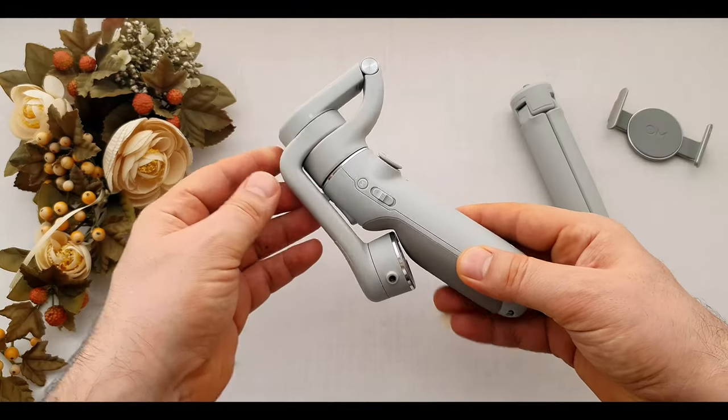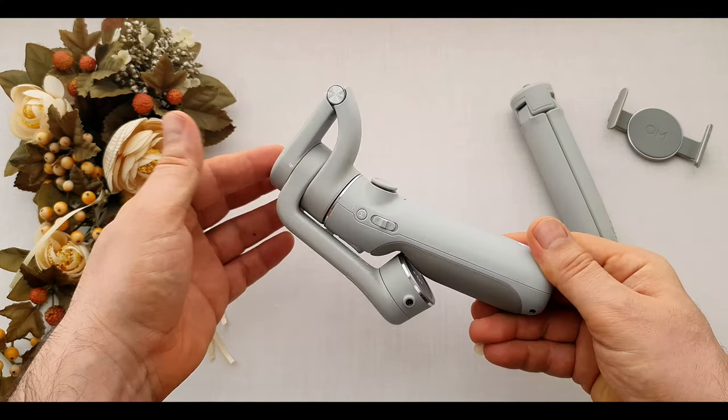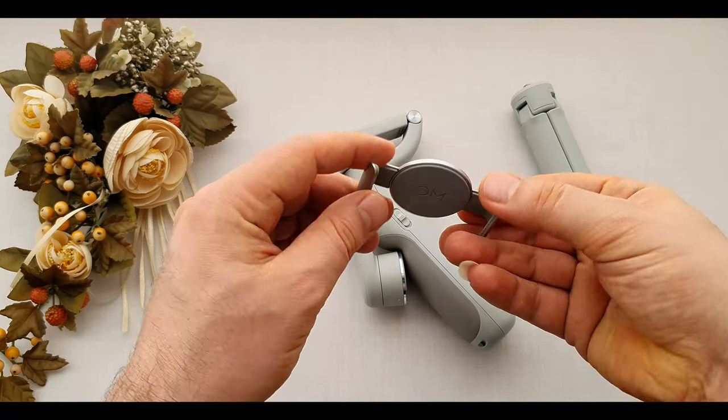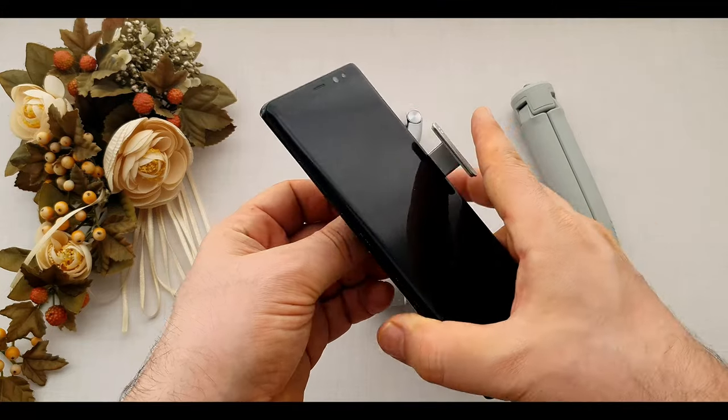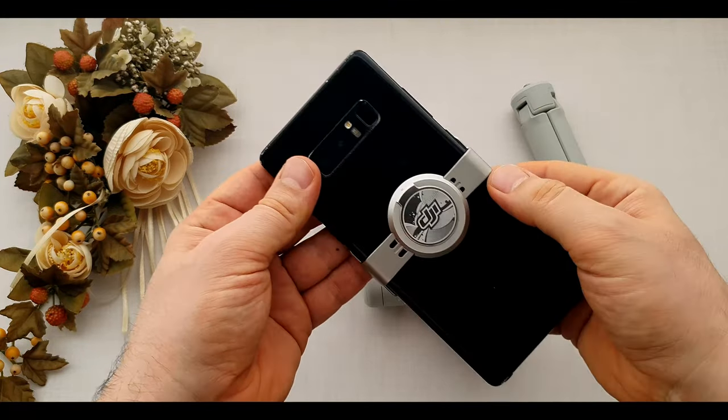Here we have the super light, foldable, compact gimbal, which is about 290 grams. The gimbal became smaller and lighter than the last version. We have a magnetic clamp, and we can use it on a small size or bigger size mobile phone, like an iPhone Pro or Samsung Note, and more.